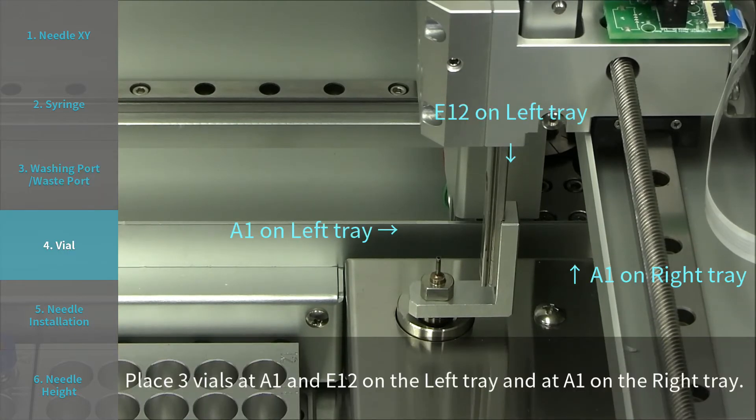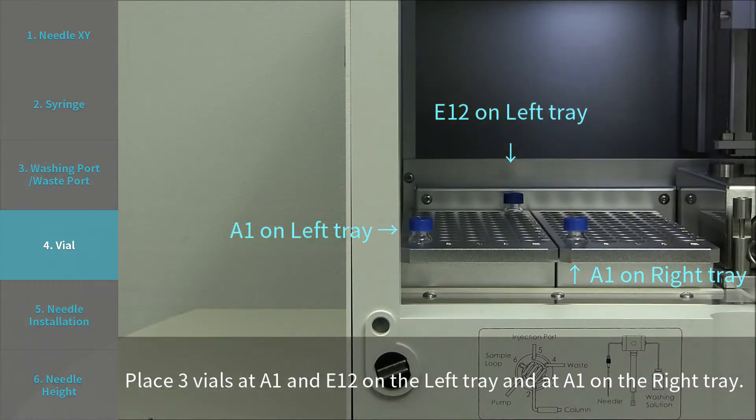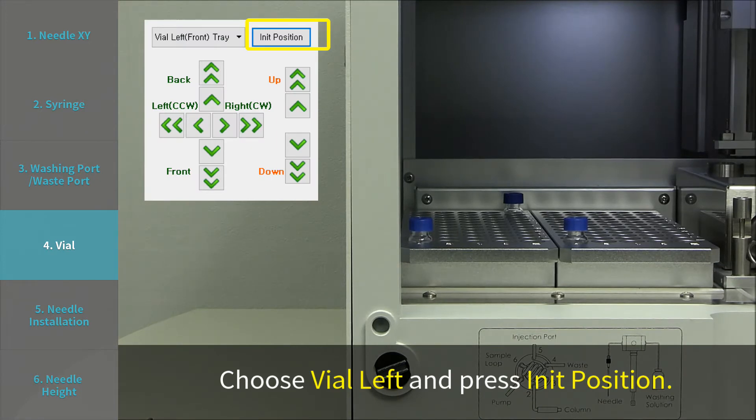Step 4: Vial. Place three vials at A1 and E12 on the left tray, and at A1 on the right tray. Choose vial left and press INIT position.